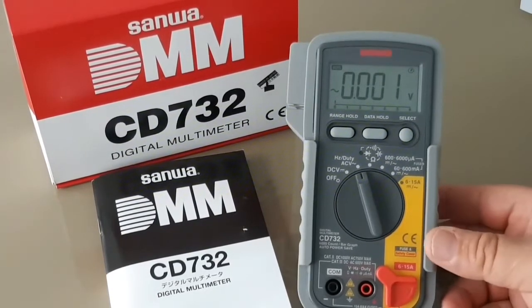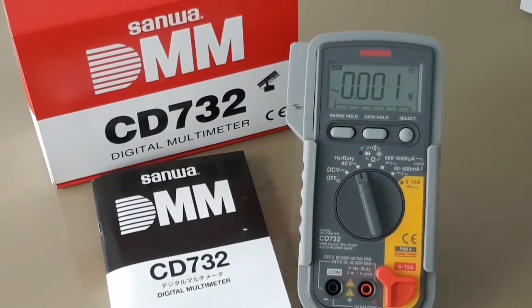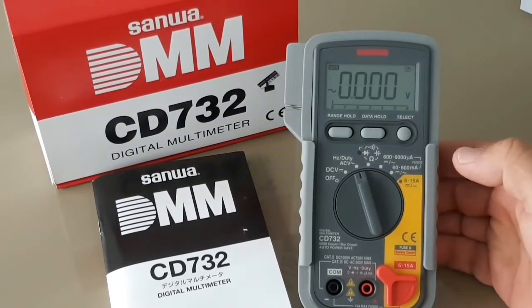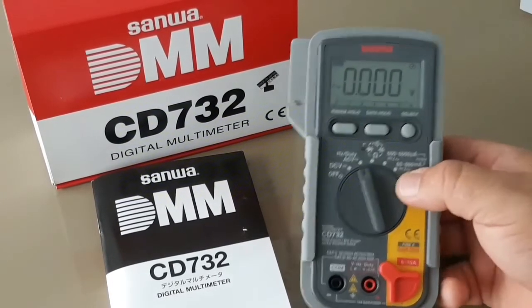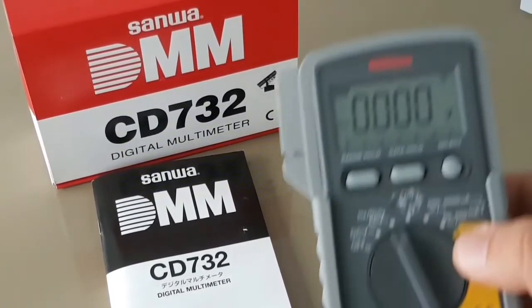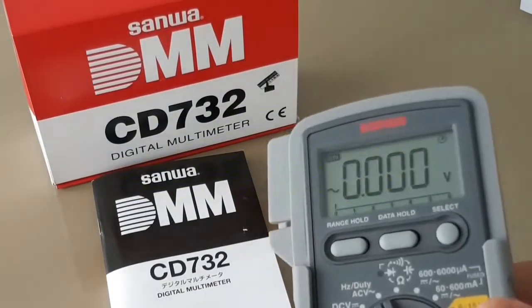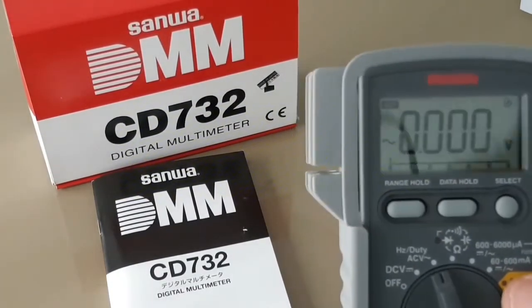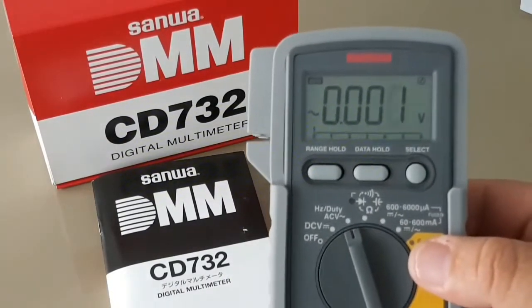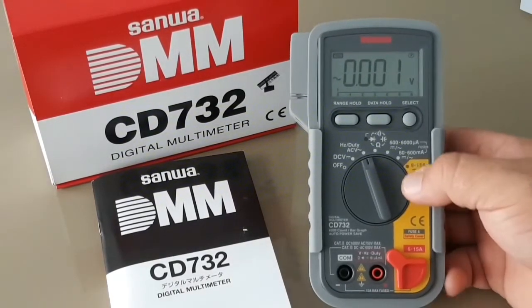The display itself — to note first, there is no backlight unfortunately. Sanwa thought it wasn't necessary. However, you do have a really nice, crisp, high-res LCD display. I really like it — very easy on the eyes. Even in low light conditions, I've had no problem reading this display, so even though there is no backlight, it's not a deal breaker. At least not for me.